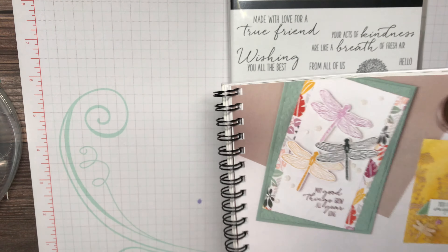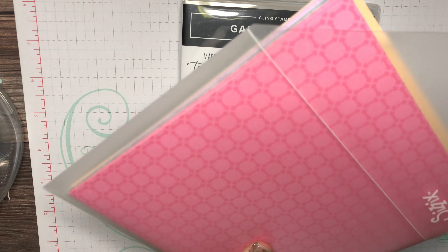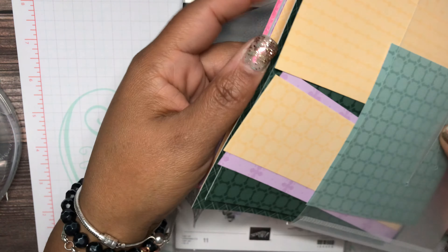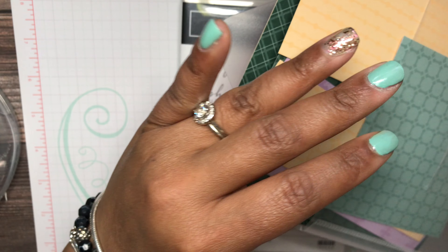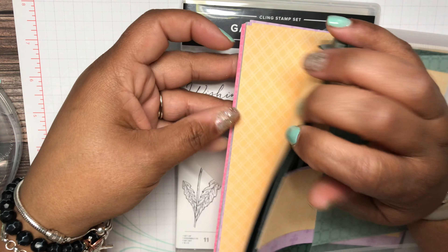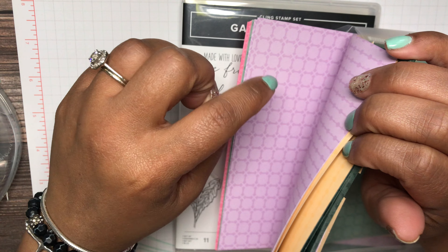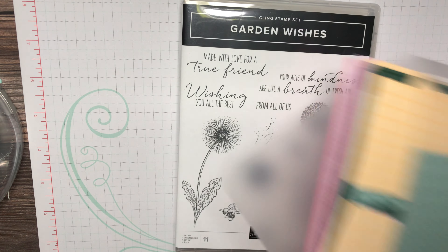We're going to use one of our new in-colors called Pale Papaya, as well as the designer series paper. This is the designer series paper pack for the in-colors 2021 to 2023. You get all the sheets in that color family — Pale Papaya, Even Evergreen (the darker green), Soft Succulent (the lighter green), Fresh Freesia, and the pink is called Polished Pink.